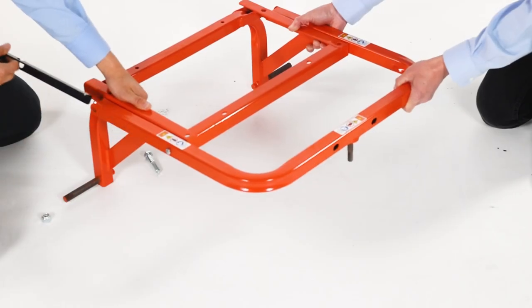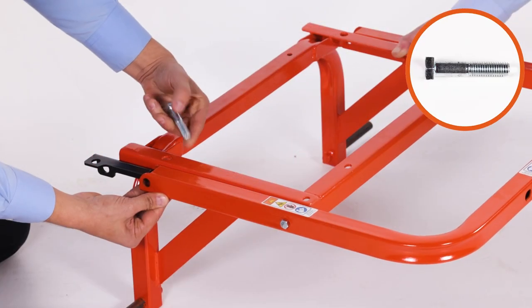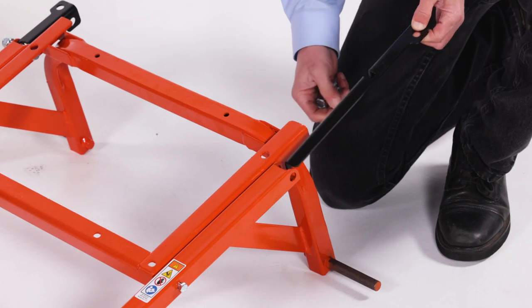Next, align the right channel bracket, Part A, and insert a 2.5-inch by 1.5-inch hex bolt, Part A. Loosely secure it with a 1.5-inch nylock hex nut, Part L. Now repeat for the other side.